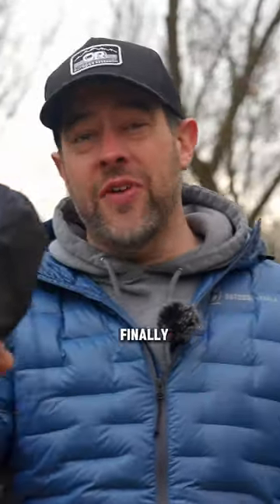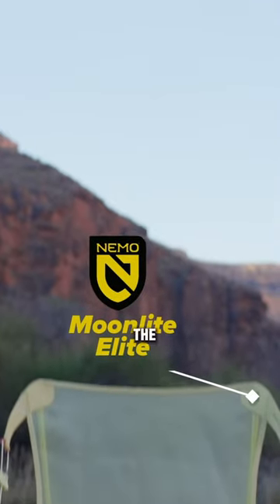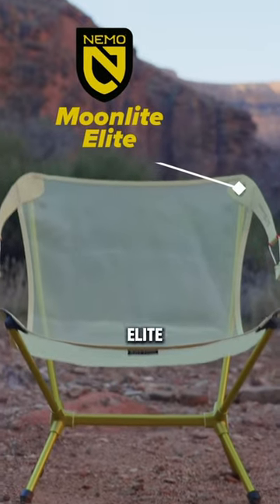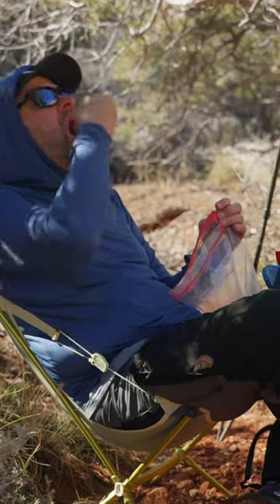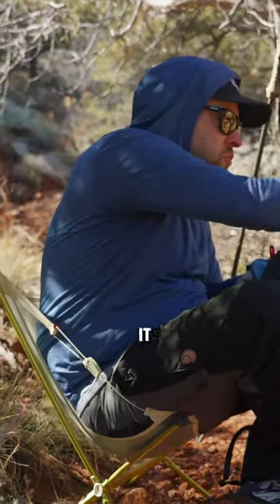The GOAT of backpacking chairs finally has a competitor — enter the Nemo Moonlight Elite. This is going to look similar to other backpacking chairs, but it does have some unique design features that make it pretty different.